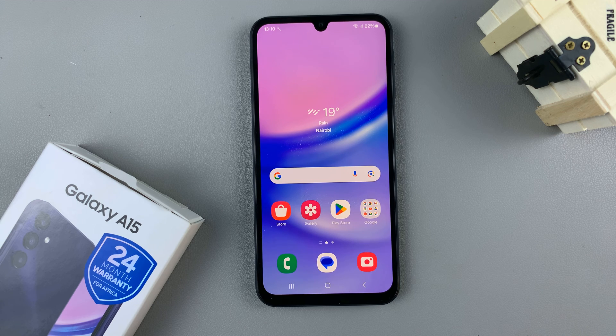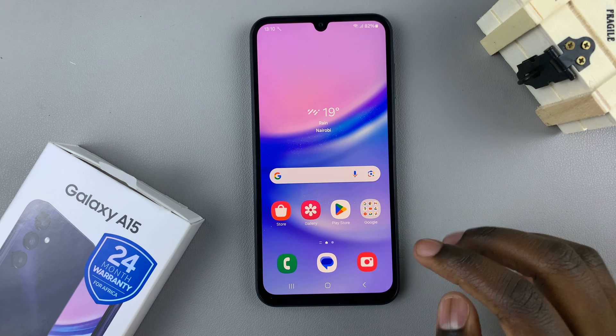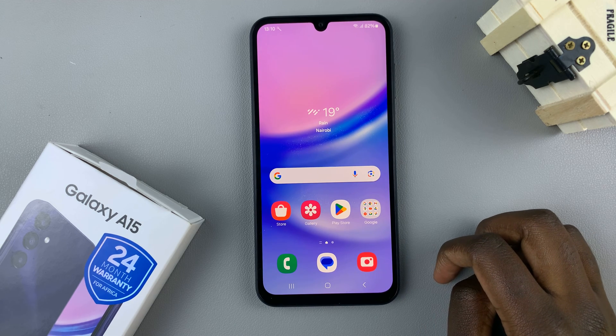In today's video, I'll be showing you how to take a screenshot without the power button on your Samsung Galaxy A15. I'll be showing you two methods in which you can do this.